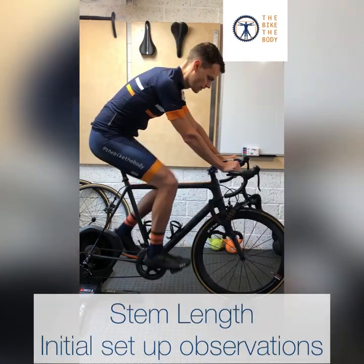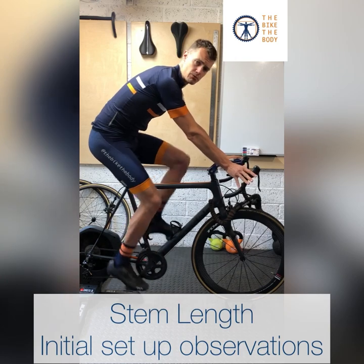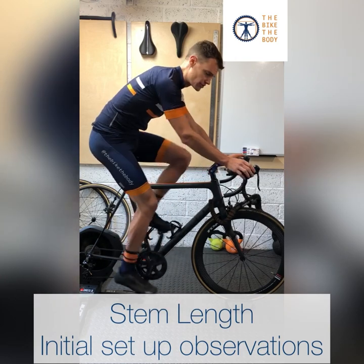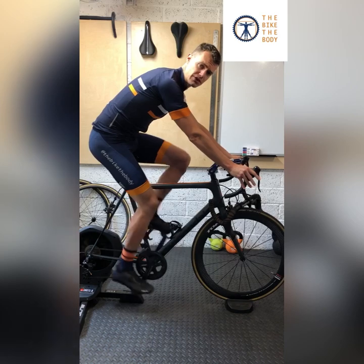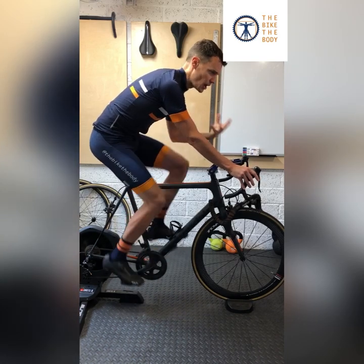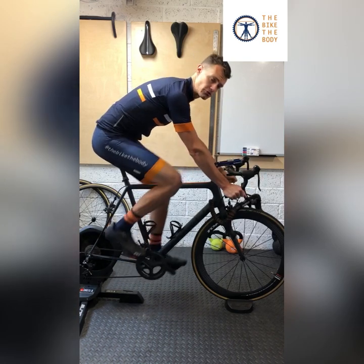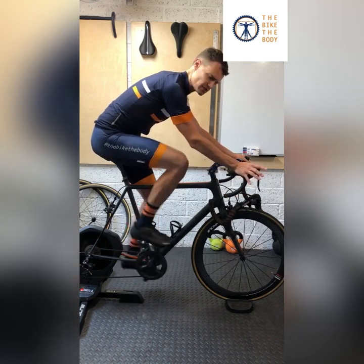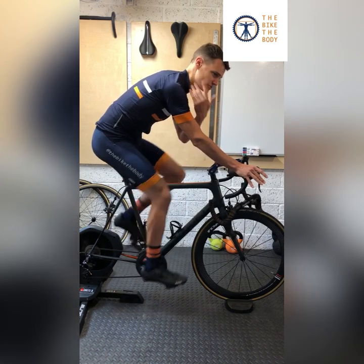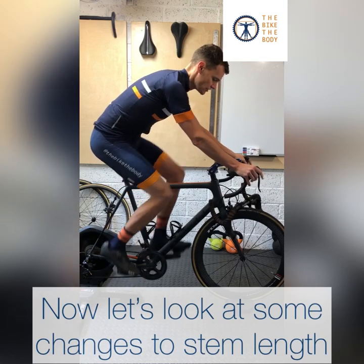I'm set up here in my regular setup — 110mm stem, minus seven degrees. I'm going to go through some quick changes to show what happens with body position and weight distribution. As you can see, I can change pretty comfortably between my hand positions, which means there's not too much pressure on my hands. My elbows are nice and soft and relaxed, which means it's unlikely I'll get too much pressure around my head, neck, and shoulders.